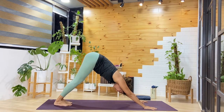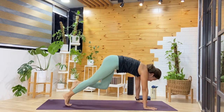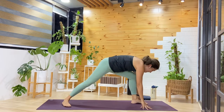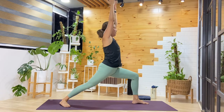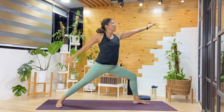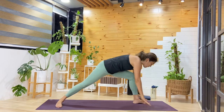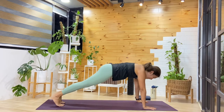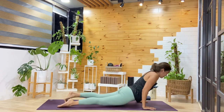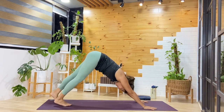Same pace on the left side. Inhale, left leg lifts — step it forward in between the hands. Ground that right foot at an angle. Reach up, warrior one. Exhale, turn the chest out — you can always adjust the legs and feet. Reverse warrior, reach it back. Exhale, hands come down. Taking your time — you can even pause in plank and then decide. Make our way into downward facing dog.